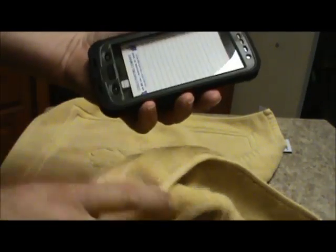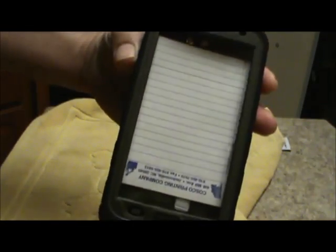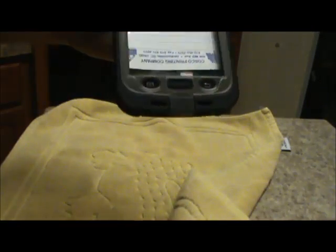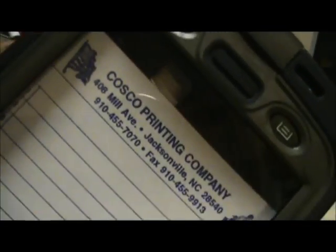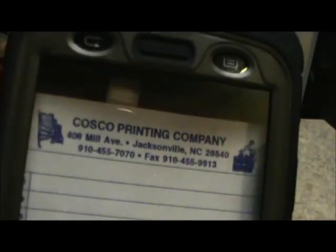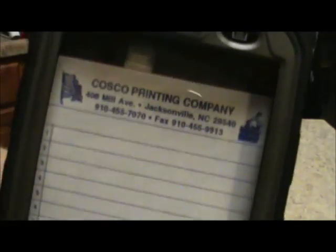At least one thing's for sure — I can wash my case and get it all nice and pretty. There's the paper still in there. Just a little drop of water, but so far just looking at it, the paper is still pretty dry.